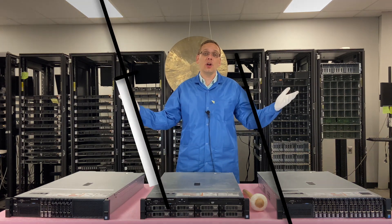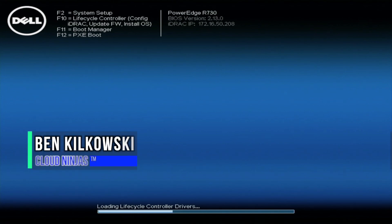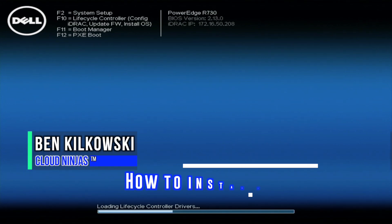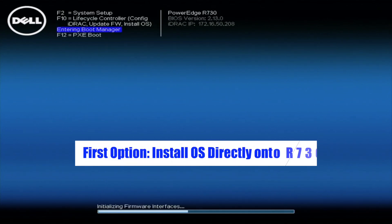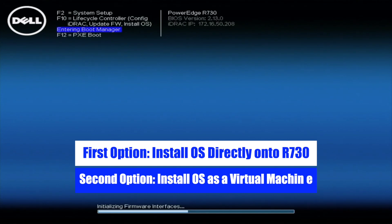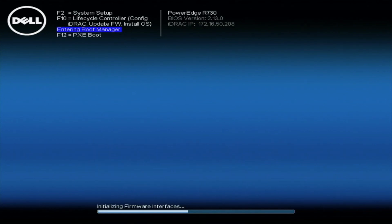Okay, now we're going to actually show you how to install it. Today I'm going to be showing you how to install Windows Server 2016 on your Dell R730. We're going to do this one of two ways: first, installing it directly onto one of the drives on the R730, and second, installing it as a virtual machine on VMware, which is running on our R730.